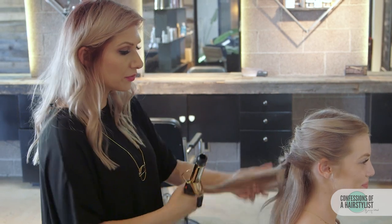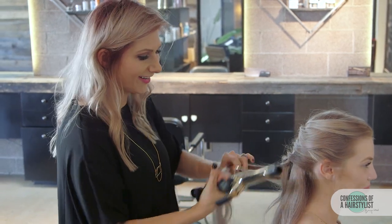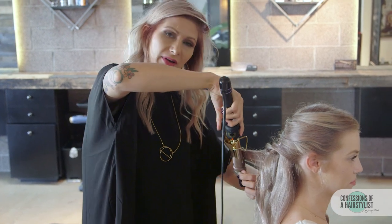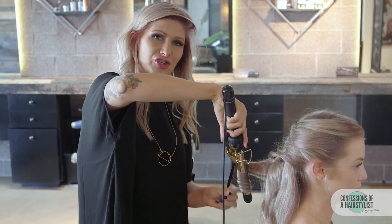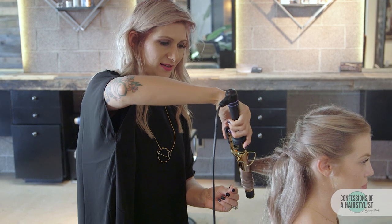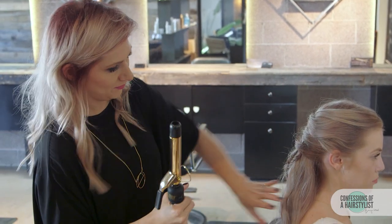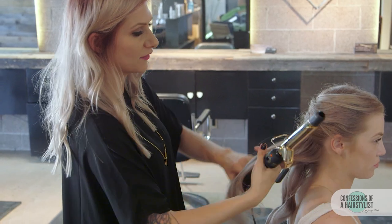Now I'm going to go through her hair and add some curls. I'm just pointing the barrel down and then simply wrapping the hair around the tong, holding it there for just a few seconds and releasing, giving it a nice soft curl.